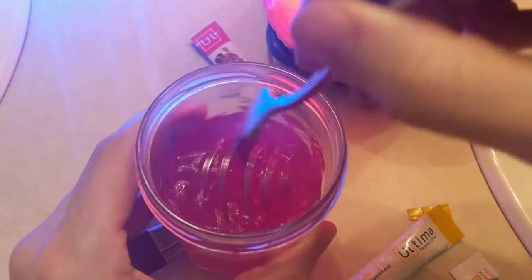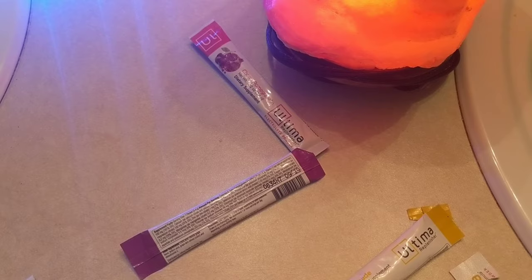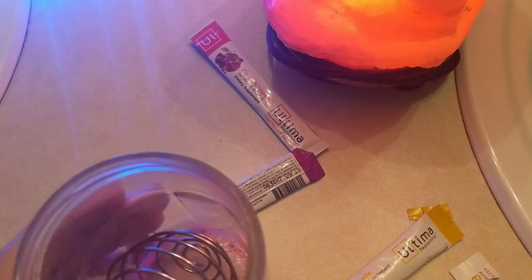Hashtag oddly satisfying. They're kind of clumped up now — I don't know if that's just going to unclump. All right, I'm taking it as it is. Some of that kind of stuck to the bottom. Wow, I think raspberry is actually my favorite. That tastes really good — that's going to be the winner so far.